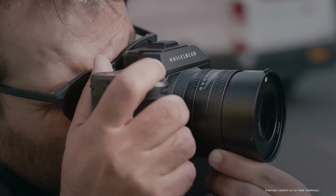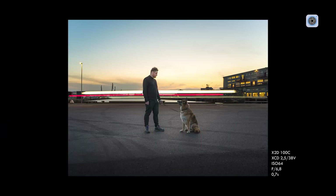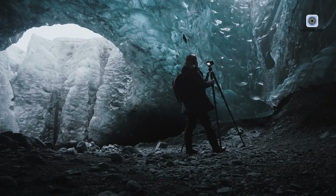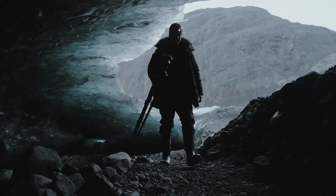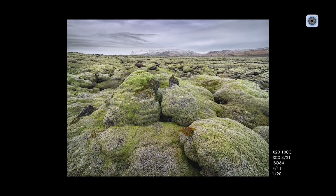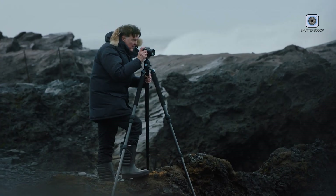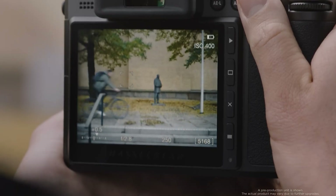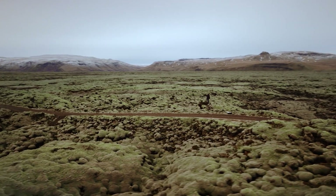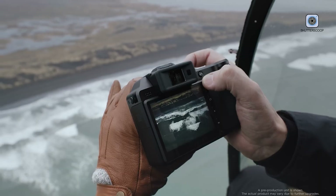Every interaction feels deliberate. The shutter release is smooth and responsive, while the dials rotate with a precise, satisfying resistance. The top display adds a touch of luxury, resembling the instrument panel of a high-end automobile or a classic timepiece, delivering essential shooting information in a clear and elegant format. Even the battery system reflects Hasselblad's attention to detail — the magnetic battery mechanism replaces traditional latches, preserving the camera's clean design while offering a secure and tactile experience. These subtle design choices collectively create a camera that feels refined, intuitive, and cohesive in everyday use.